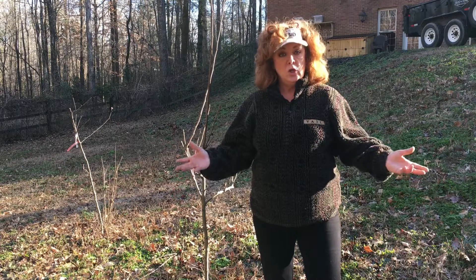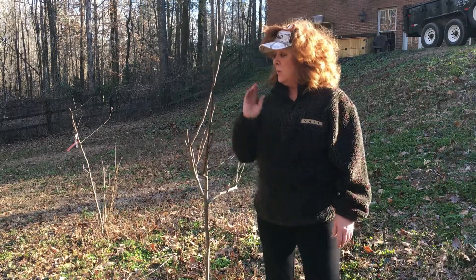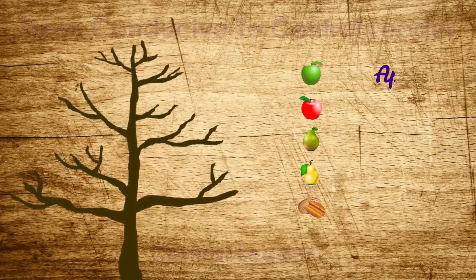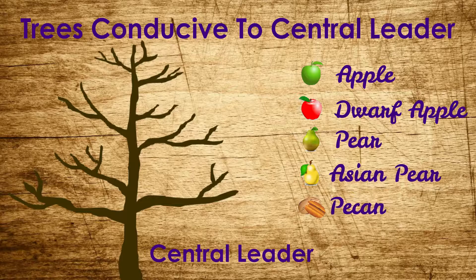You can, however, use this system for dwarf trees. And that's what this is — this is a dwarf apple. The variety is Apple Crisp. The varieties of trees conducive to the central leader system are apple, dwarf apple, pear, Asian pear, and pecan, to name a few.